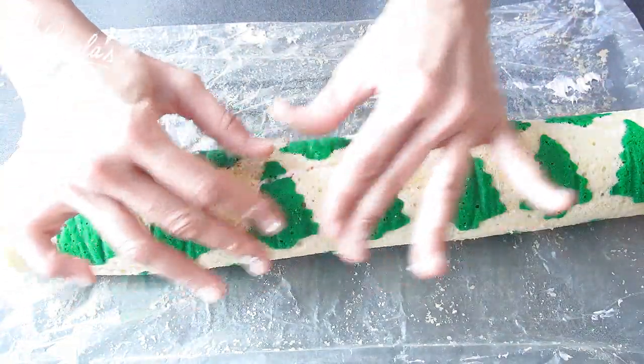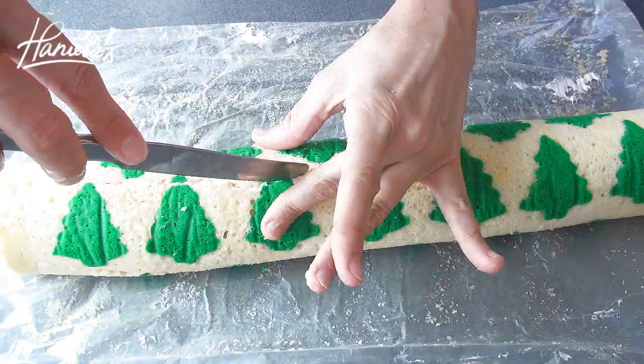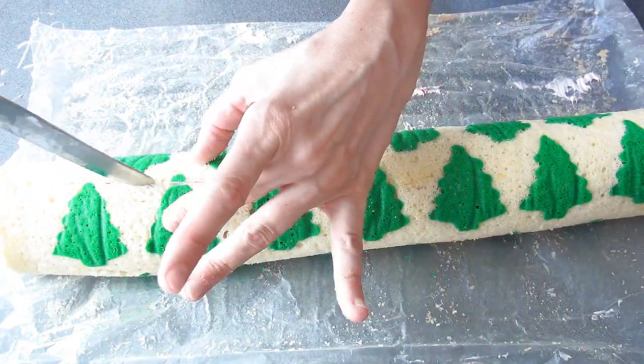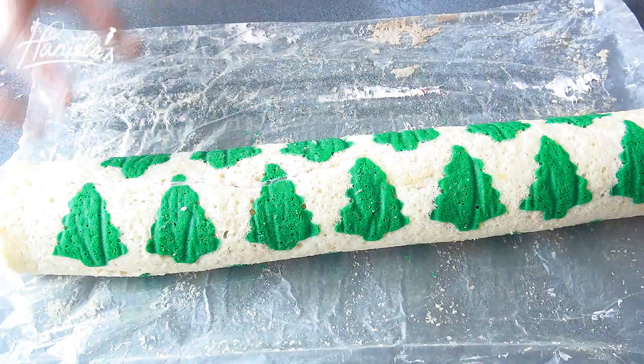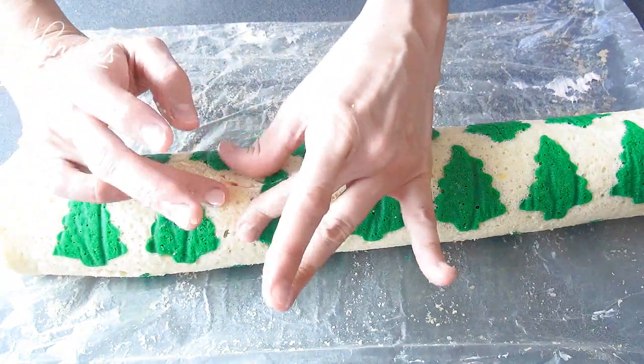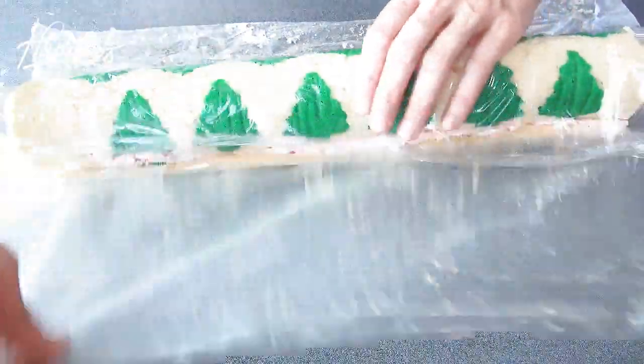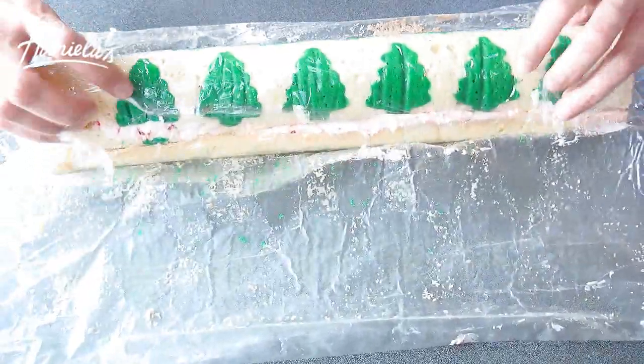To fix the crack a little bit, I'm going to push the icing away from the edges and then, using my fingers, press the edges together so the tear is not as visible. Wrap the cake roll in clear plastic wrap and refrigerate.